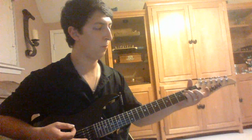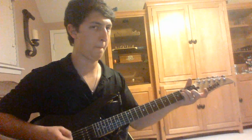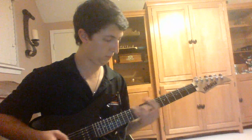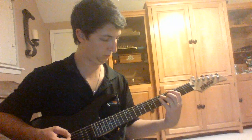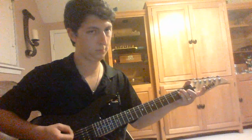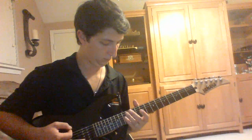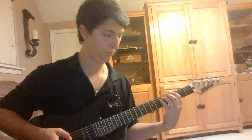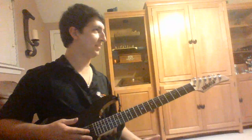Okay, so again, one more time from the beginning — one more time from the 9th fret. And then it gets into the lyrics, alright?